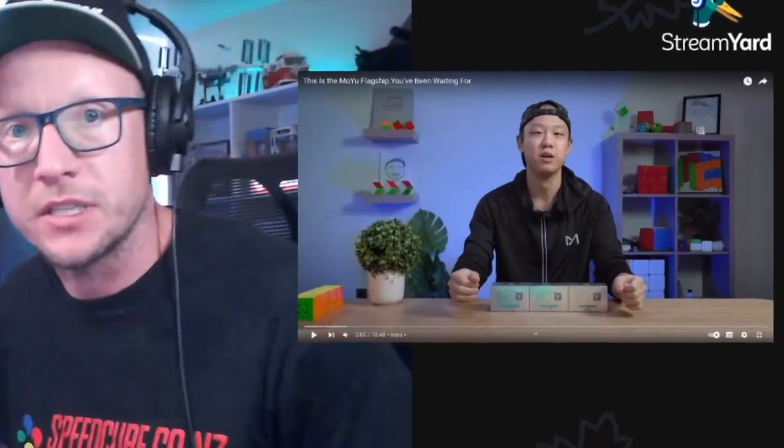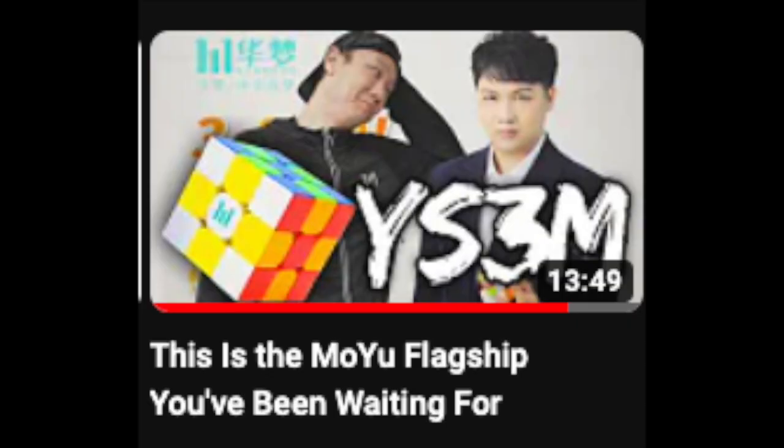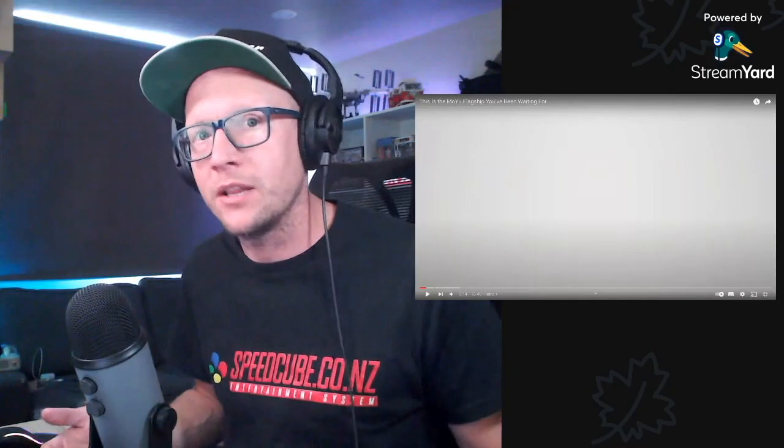Phil has spoken - he's got the YS3M, taken a look, and let's see what he's got to say in the cubicles video. This is the Huameng YS3M, and this is basically what we've been waiting for. Phil's suggesting this is what people have been talking about - the replacement for the Weylong, or at least a flagship. The title is 'This is the MoYu flagship we've been waiting for. Is the Weylong dead? Was the 2021 the last one?' I'm already intrigued.